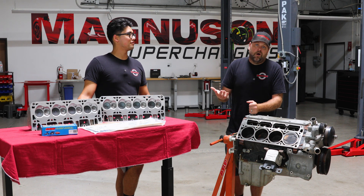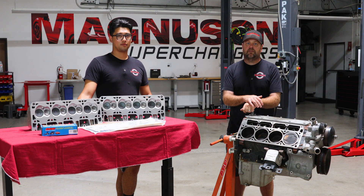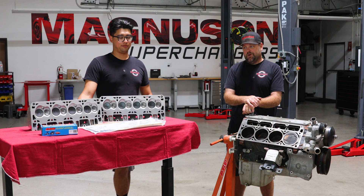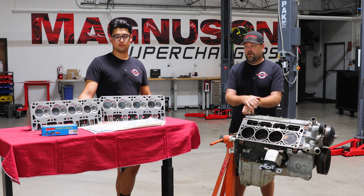Our mantra with this build is: once you're there and you've got access to some areas where you can make sensible upgrades, we're going to go ahead and do that. So we've got some new hardware and some new head gaskets that are obviously going to be part of this next step.